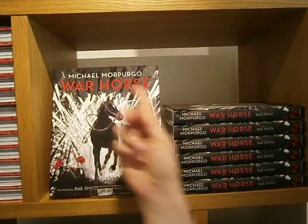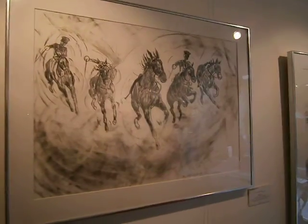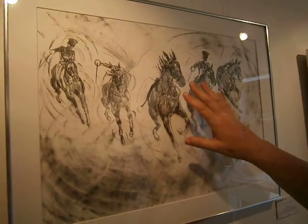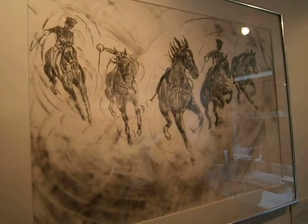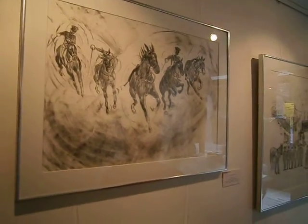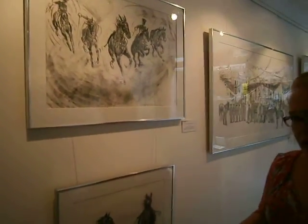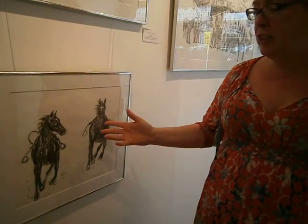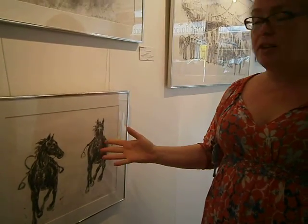This is the book. And here we have some pictures that come from the book. This is the moment after Nichols gets shot off the horse — an action shot of Joey finding himself surviving in the middle of the battle. And these are the early sketches for the cover of the book, which is Joey riding riderless in a panic through no man's land.